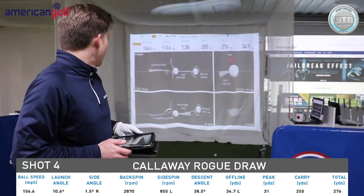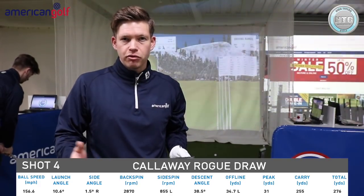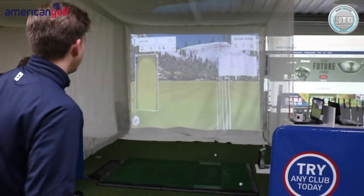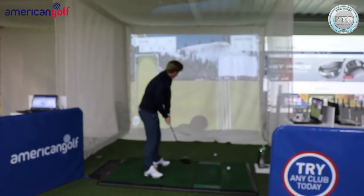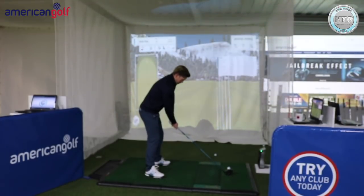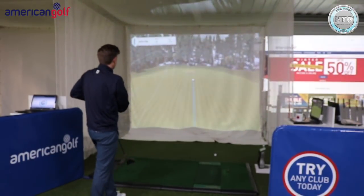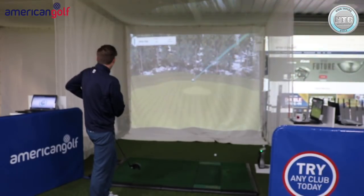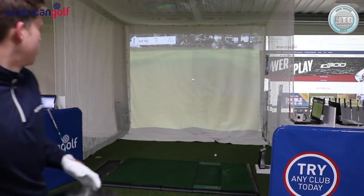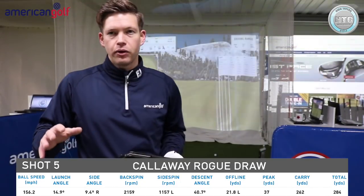Definitely drawing — you saw the ball flight compared with the other drivers. 276 yards distance, ball speed 157, backspin 2,800 — kind of what I'd be expecting. Last shot — going to give this one a bit of a rip, trying to start it more right. Definitely starting more right — wow, it's definitely shaping a lot more. Maybe hitting it a bit harder straightened it out. A bit more distance: 284 yards, ball speed 156, spin rate 2,200, launch angle 15 degrees.